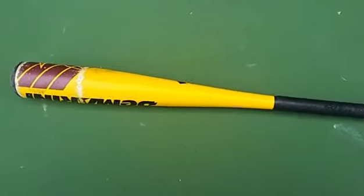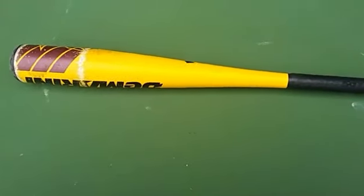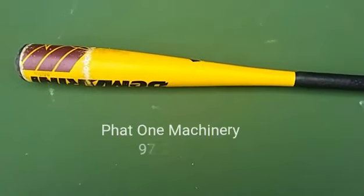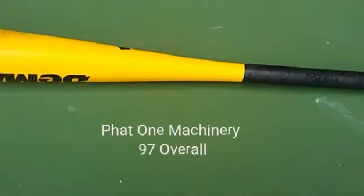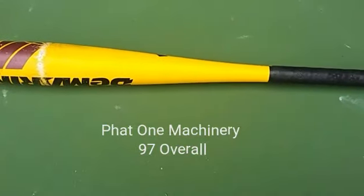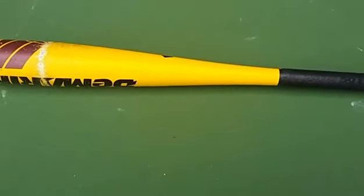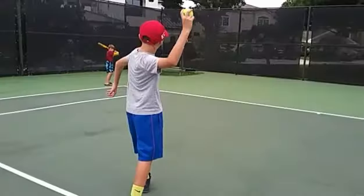This is possibly the best bat in the game — the very small big barrel, 26 inches, 16 ounces. You can hit bombs with this; it goes farther than Jordan jumps. And this is the big barrel mini.